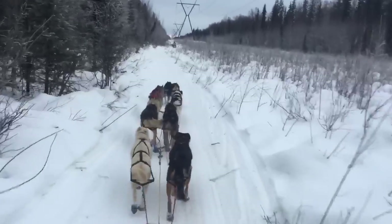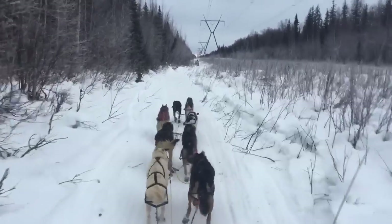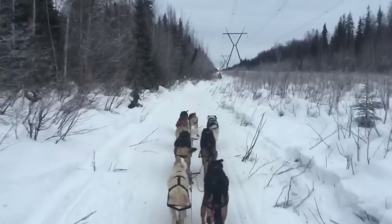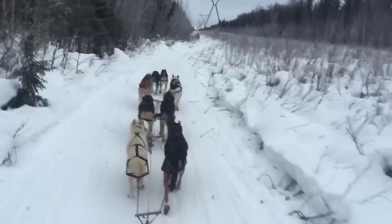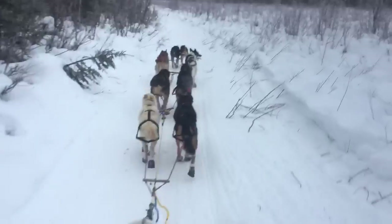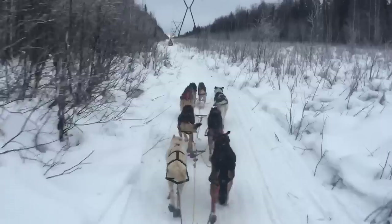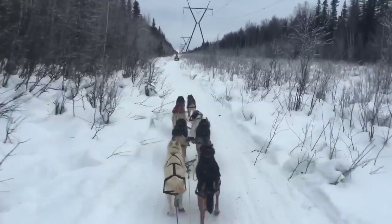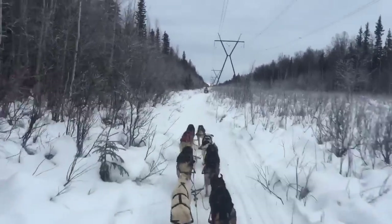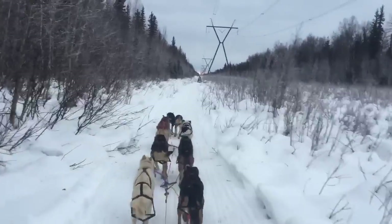One important thing to know about driving a sled dog team is regulating their speed. We just came out of the dog lot and are planning to go 50 miles today. That entire 50 miles I'm going to have my feet on this drag mat, keeping these dogs at a slow speed. If I let them run, they will run as fast as they can, probably this entire run. But what would happen is it makes them much more likely to get injuries, and you also just can't run a thousand-mile race that way.